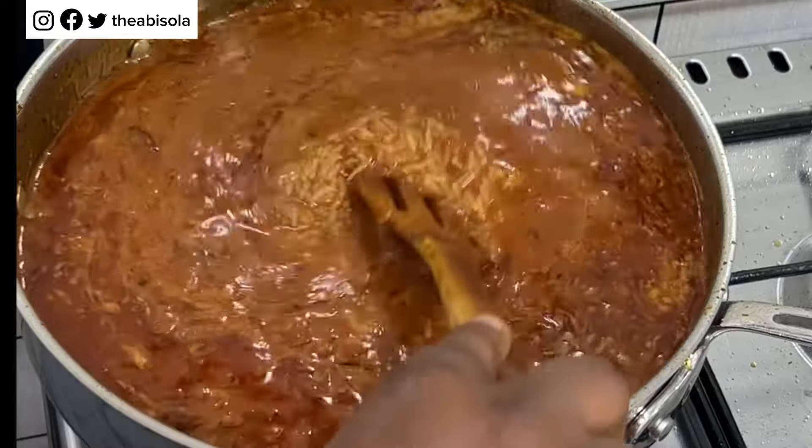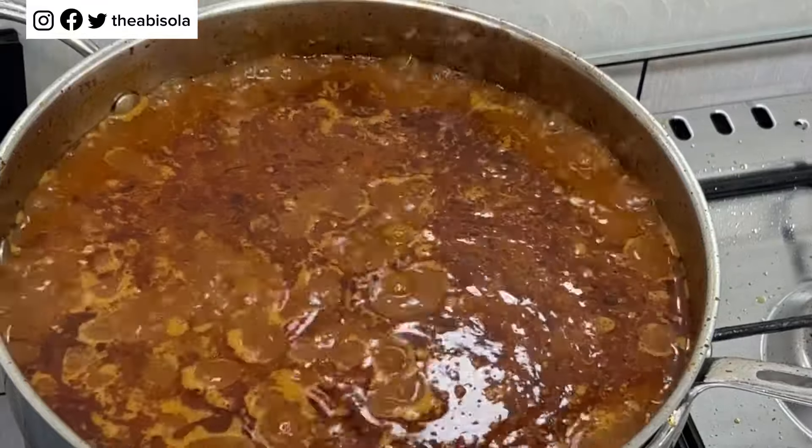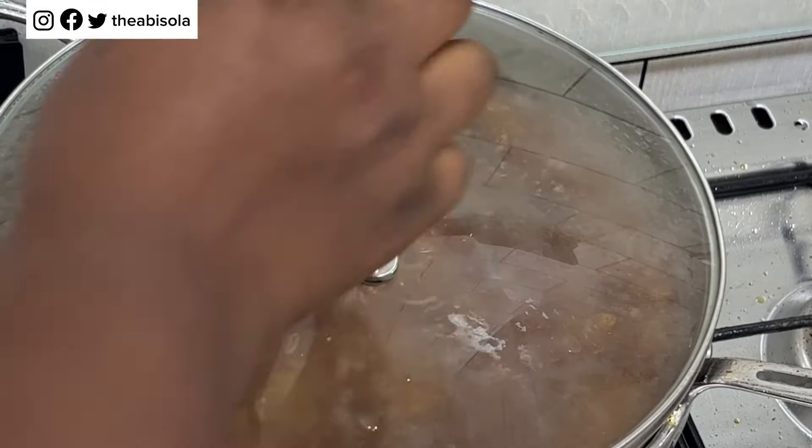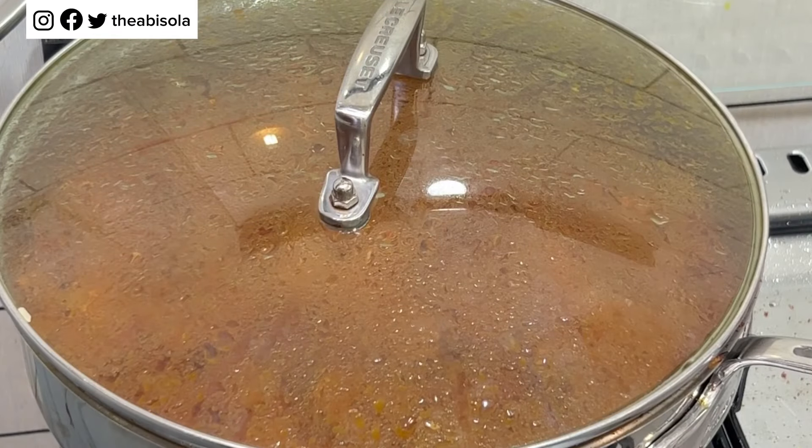I've added the water and I'm going to cover it and let it cook on a low heat. Please don't be in a hurry to cook your jollof rice — if you're in a hurry, please don't cook jollof rice. It's better that it cooks on a very low heat.